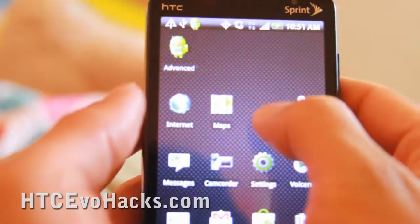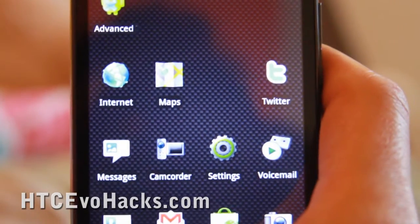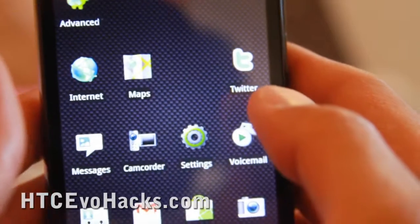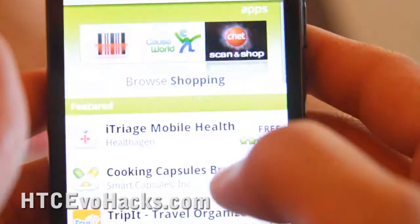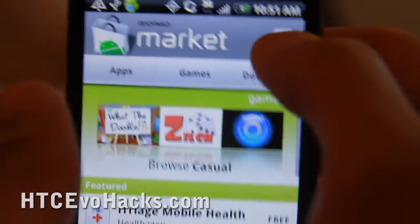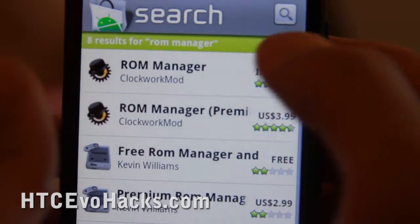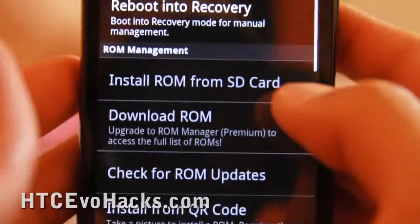Hi all, this is Max from ACCEvoHacks.com. Today I'm going to show you how to get the restore menus so you don't have to use your computer before we start pushing some new ROMs. Go to the market and type ROM Manager, then install it and open it.